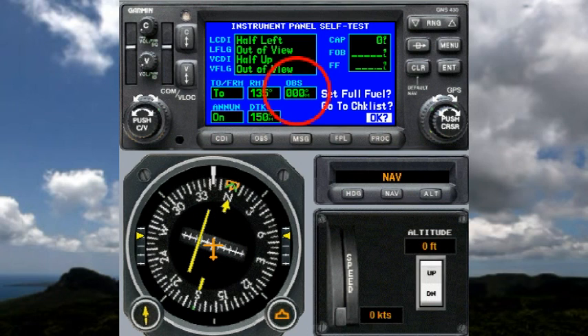It says the OBS should read 000, and we can see that the OBS is set to 000, so that's correct.